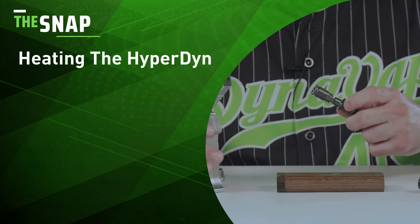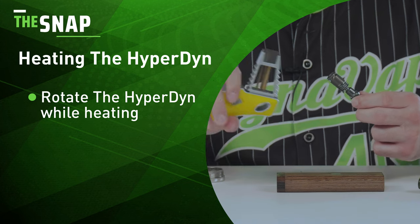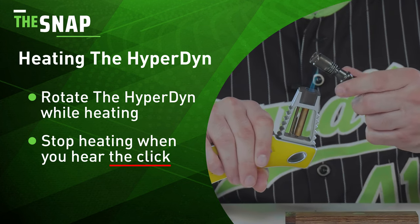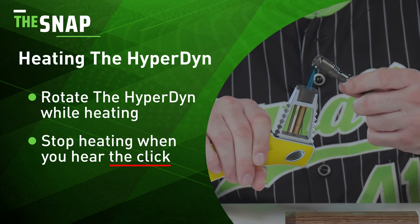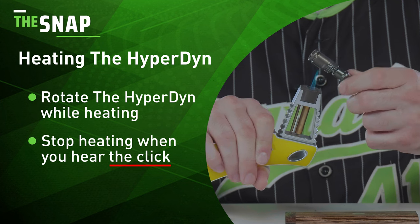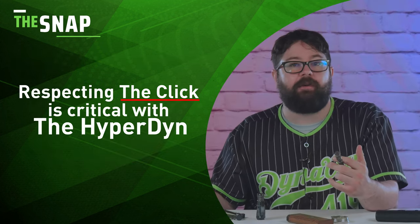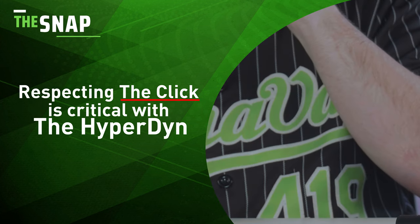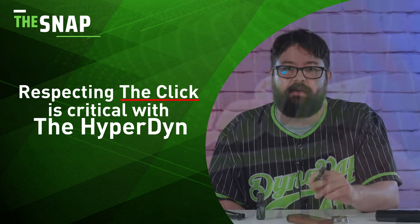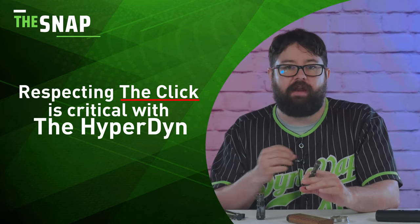Begin rotating your device either with an infinite spin or back and forth. Add the heat source and aim the flame at the crimp for lower temperature hits or towards the base for higher temperature. I'm just going to be heating in between for now. Once the Hyperdyne clicks, stop heating and take your hit. With the Hyperdyne, I really recommend respecting the click even more so than previous DynaVaps, just because of that carryover heat.